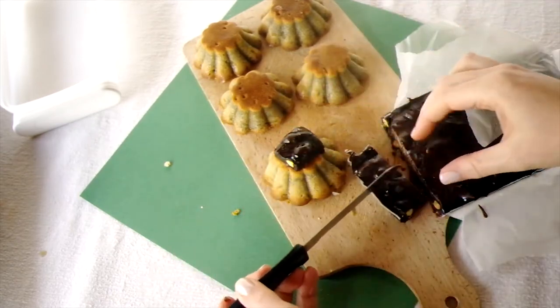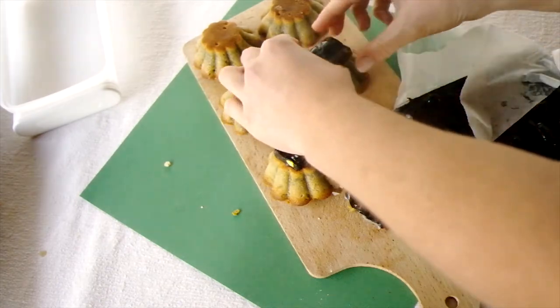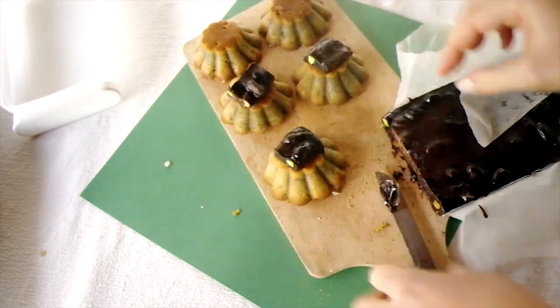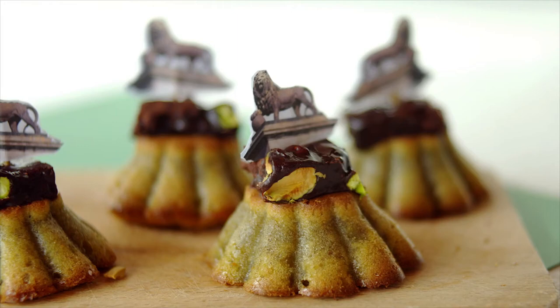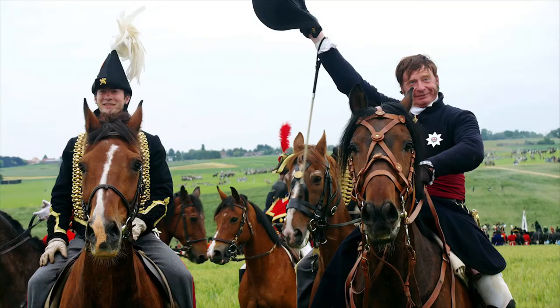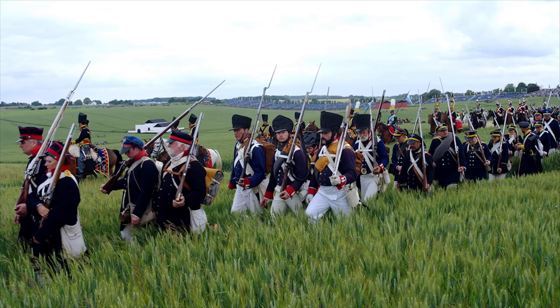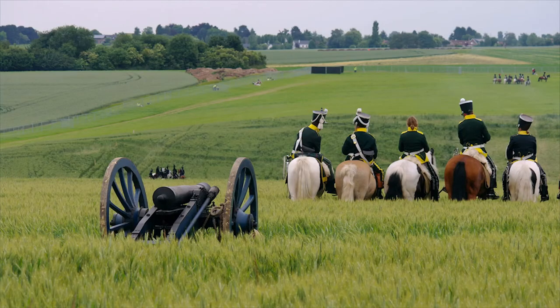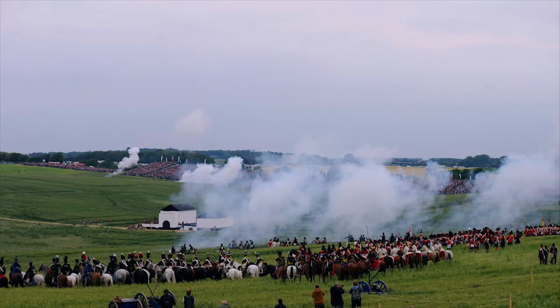To finish the cakes, I simply printed off some small images of the lion facing in opposite directions, cut them out, and stuck two back-to-back on a toothpick that I then pushed into the fudge and cake. And voilà — some simple little Butte du Lion cakes in celebration of the 200th anniversary of the Battle of Waterloo! As promised, here's a little video to give you an idea of what went down in Waterloo on the 19th and 20th of June 2015.